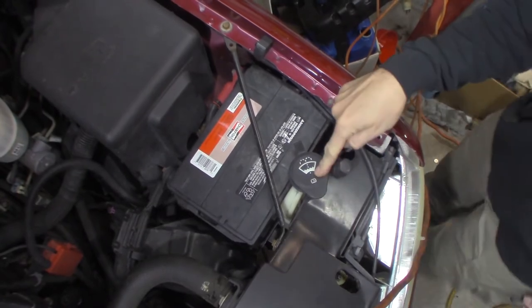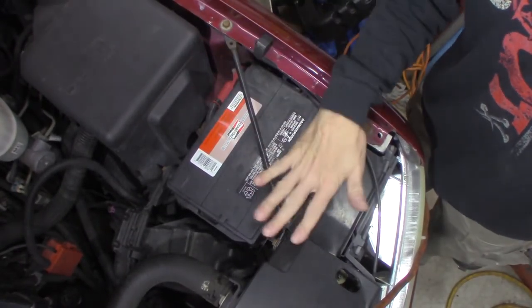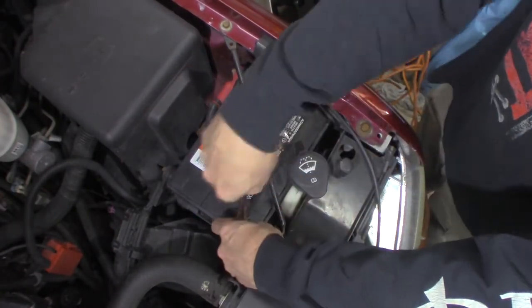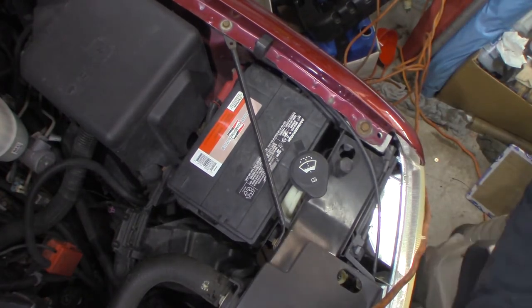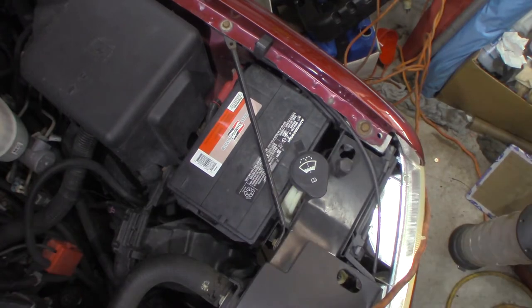We need to get this out so I can see where it's leaking. There's one bolt up top and one bolt down the bottom. I don't believe you can get this out without taking the battery out and the battery tray. Let's grab the right socket — I thought this was a 10mm.